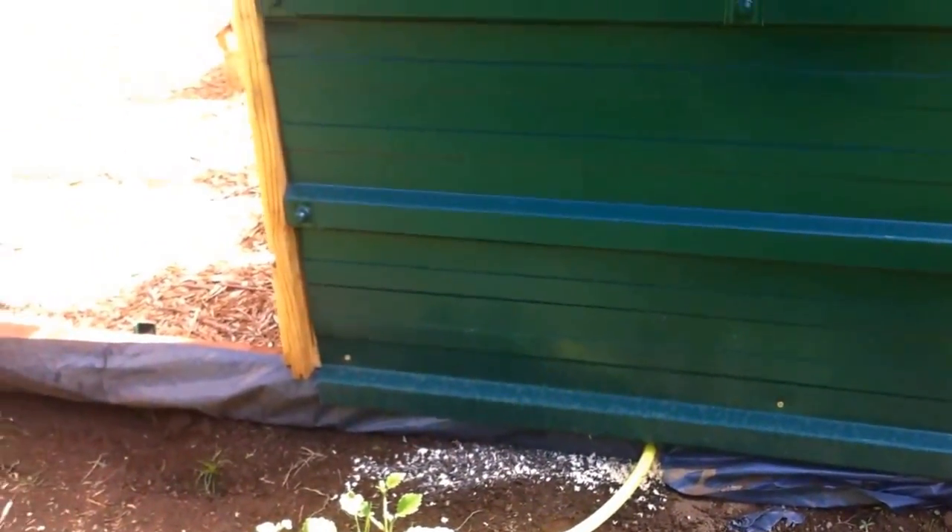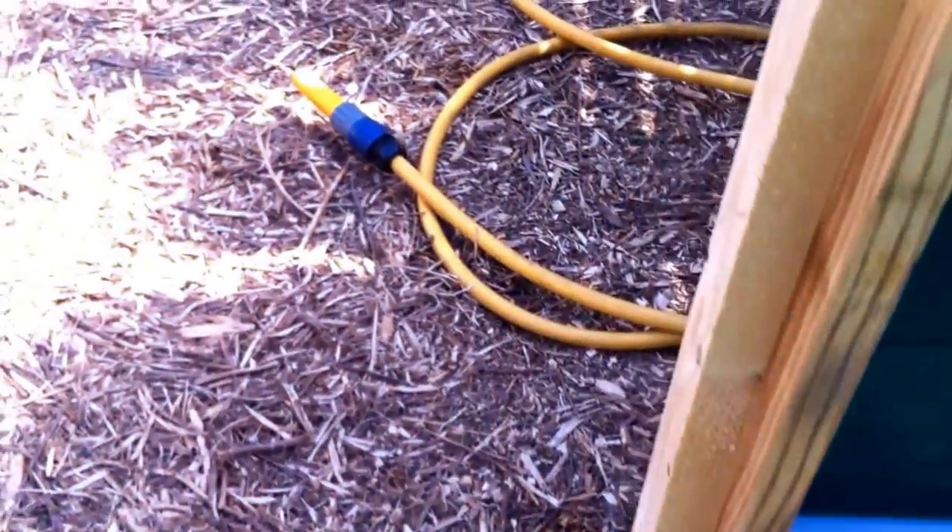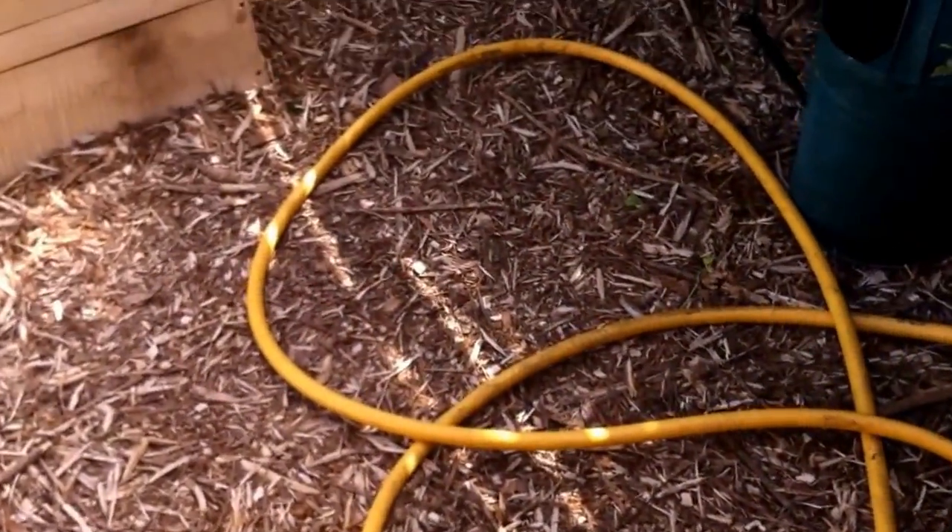Here you can see I've got a short length of hose coming out of the greenhouse with a water stop on the end of it. This hose leads inside and joins onto a four-way manifold.